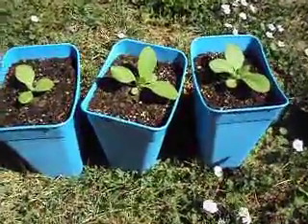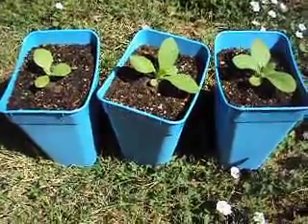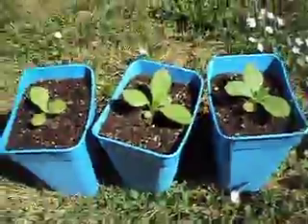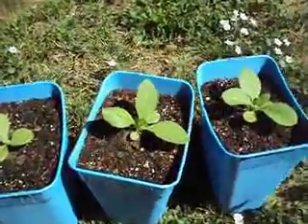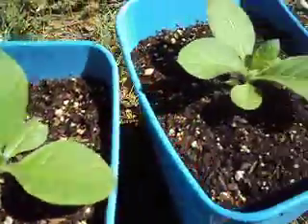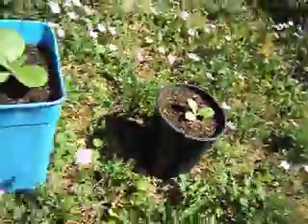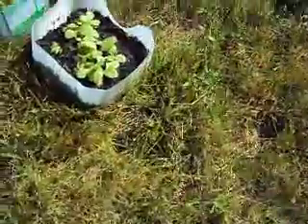Okay hi, so this is the fourth update. Got these transplanted into bigger pots, they're out in the sun, and they seem to be doing a lot better, getting bigger. I only have a couple here going — I still have some more that I never got transplanted. It's just so late in the season, I don't know if I'm going to even bother with trying to transplant the other ones.